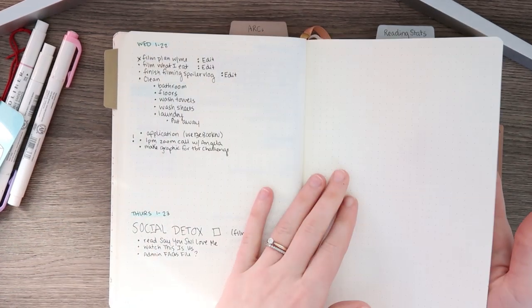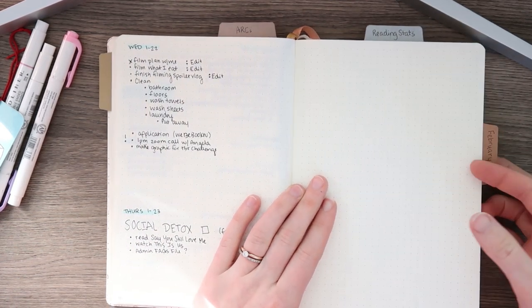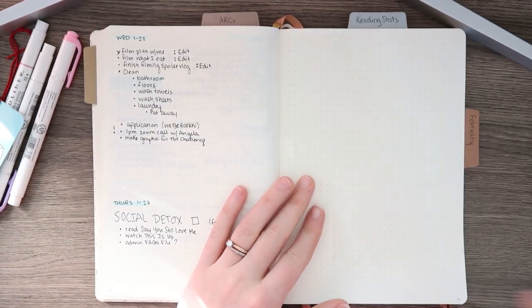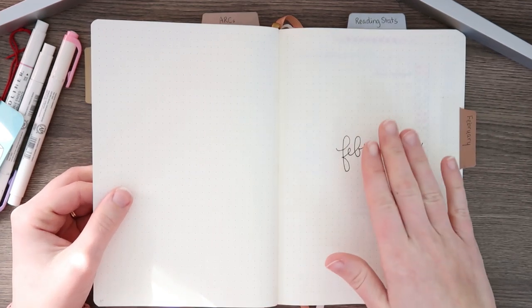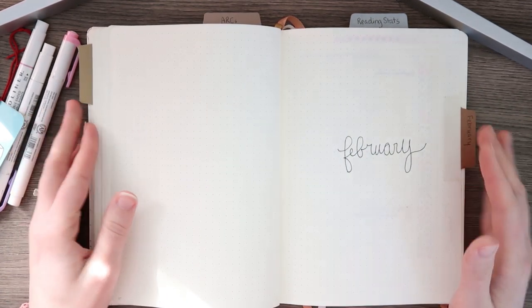So that was all of February. I left a couple of pages just because it still is only the 22nd of February when I'm filming this, so I still have to write other days on these days. And then that was the start of my February spread. Okay you guys, that was it. I hope you guys really enjoyed this video. Definitely let me know down in the comments what you love about these planning videos, what you would like to see more of — I really like doing these but I want to make sure that you guys are enjoying them too. So give this video a big thumbs up and I will see you guys very soon in another video. Bye everyone!